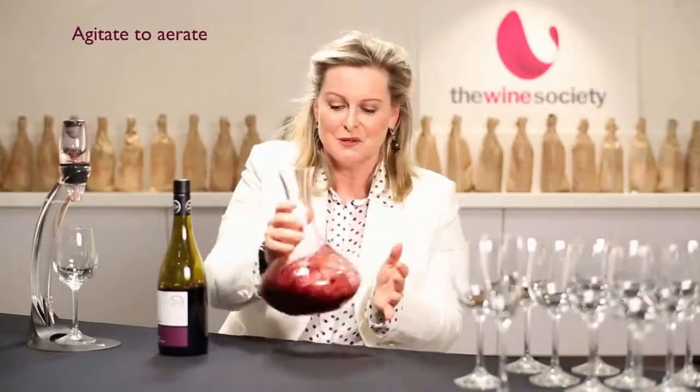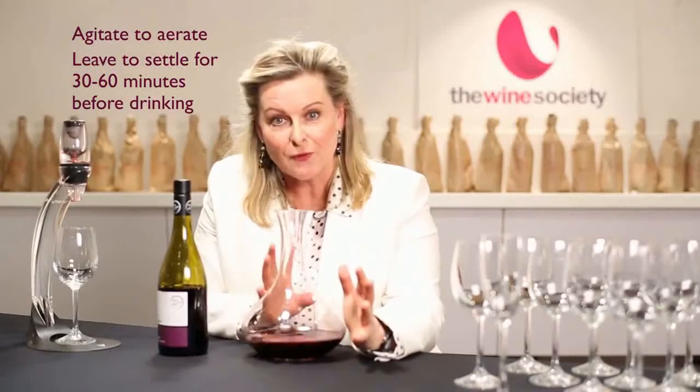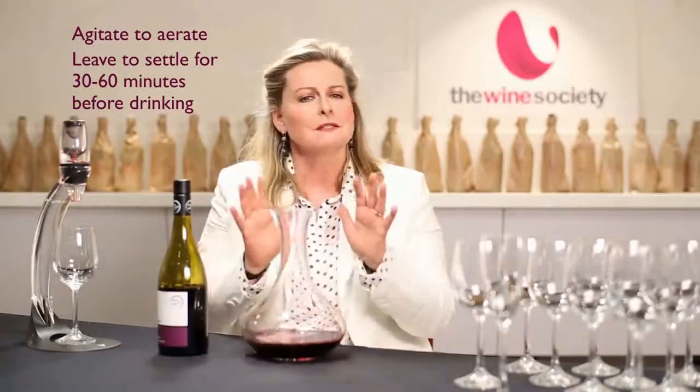Agitate it quite vigorously, both directions. Then leave it to settle for half an hour to an hour before you drink it. You'll find that the red is considerably smoother than when you started.